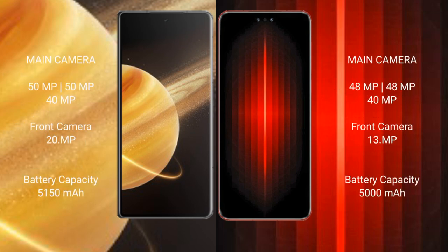Honor Magic V3 features a triple rear camera setup: 50MP, 50MP, and 40MP, with a 20MP front camera. Huawei Mate 60 RS Ultimate also has a triple rear camera setup: 48MP, 48MP, and 40MP, with a 13MP front camera.